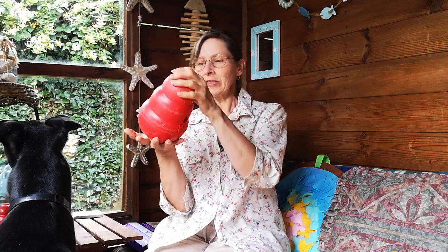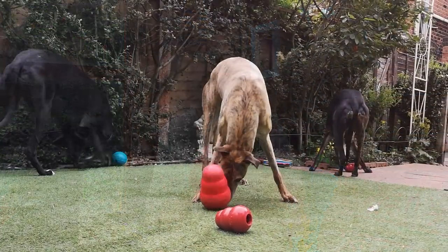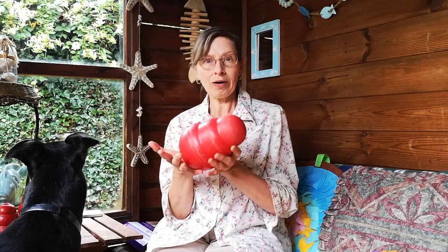Taking this up to the next level, we have a Kong wobbler. This is a bit more challenging — it has a weighted base so it stays upright, and there's a hole on the side so the dog has to tip it over to make the treats fall out. It unscrews so it's easy to fill. The dog that lives here enjoys picking it up and carrying it around, and on one occasion managed to unscrew it to get the treats out — though that's not really the idea! It's really hard plastic but you can see the marks she's made. These are about £18 to £20.